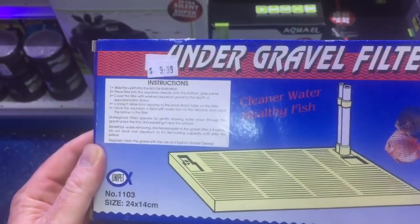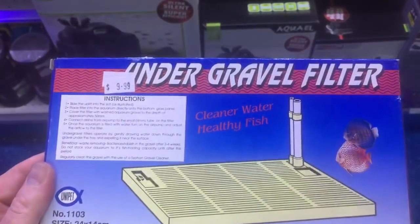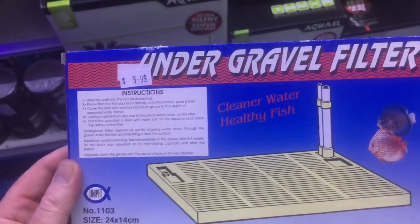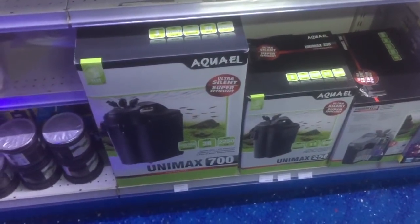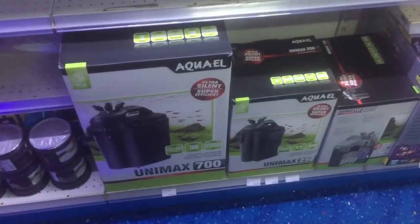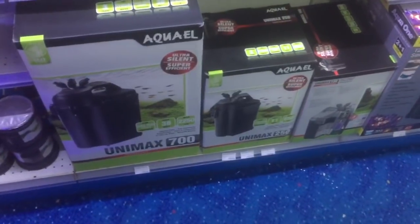So basically they are pretty much out of fashion these days. They do actually work — by all means get one — but they tend to result in higher maintenance aquariums compared to something with more advanced filter materials such as a canister filter with MarinePure and PolyFilter.